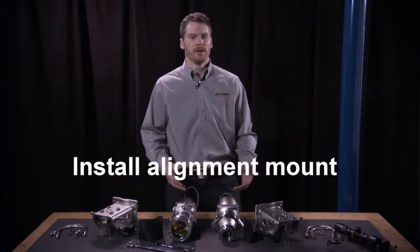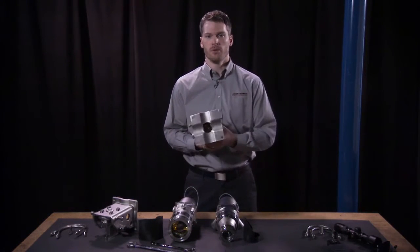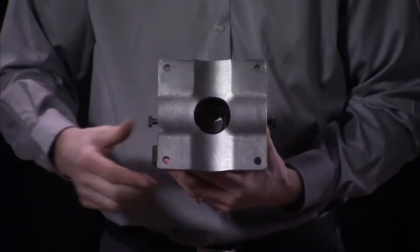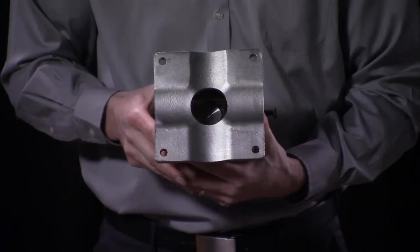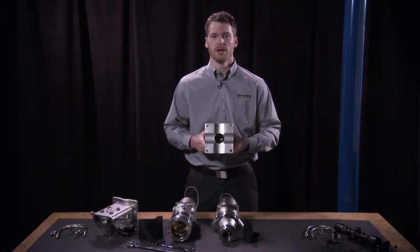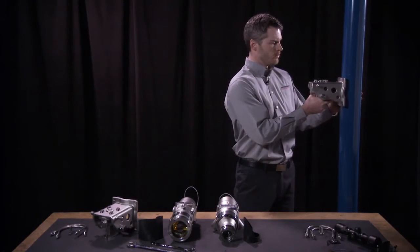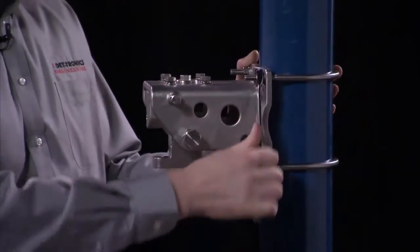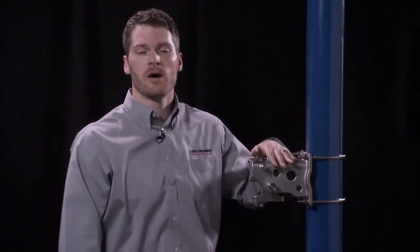Let me demonstrate step one. You can see I've got a pole here next to me. Step one is installing the mount to the pole. If you look at the back of the mount, you can see that it's suited for either a vertical pole or a horizontal pole mount. Also, these holes are five-inch squares, so you can use that to drill holes for a flat surface mount as well. Today I'm going to use a four-inch vertical pole — by far the most common installation we see in the field — and demonstrate how you put the mount on that pole. It's as simple as putting it at the height that you want and attaching the U-bolts around the back. That completes the installation of our alignment mount to our pole.